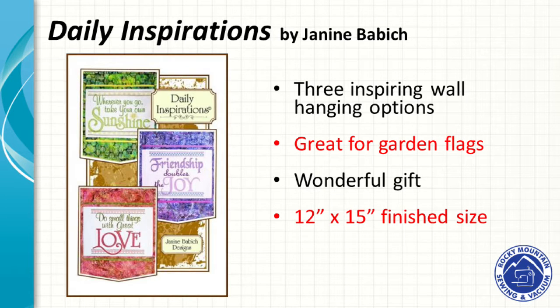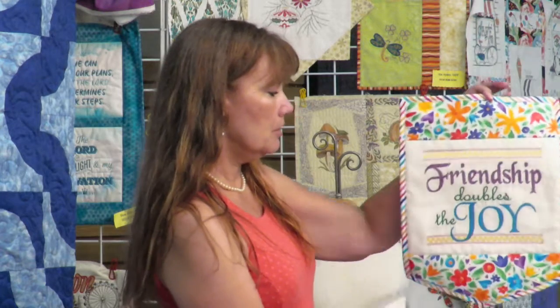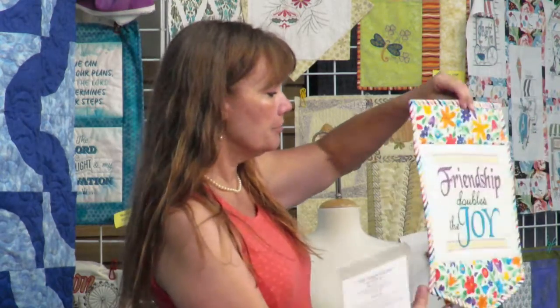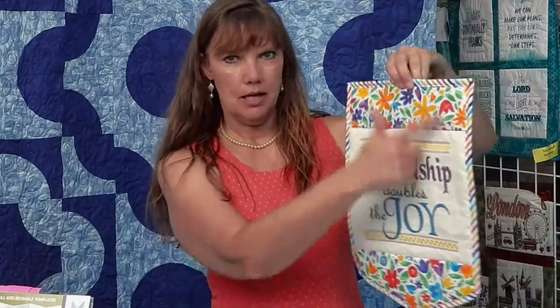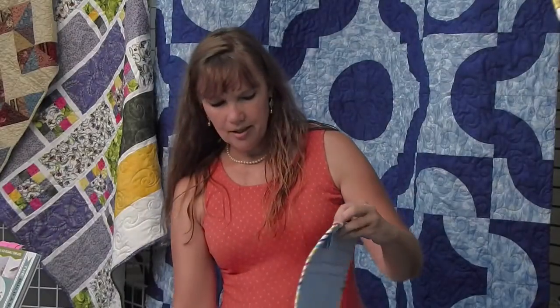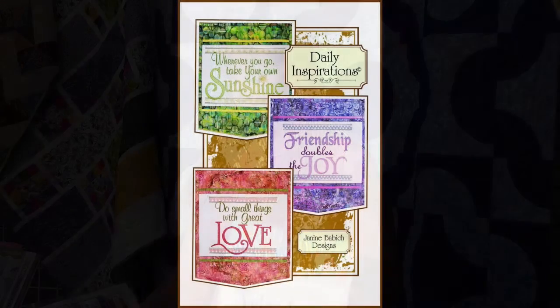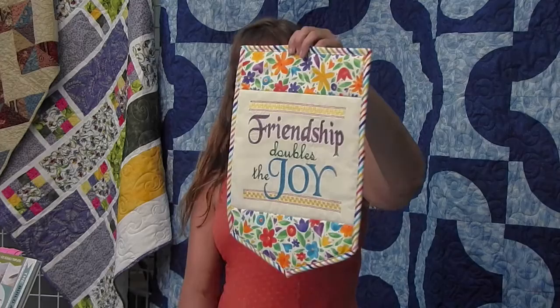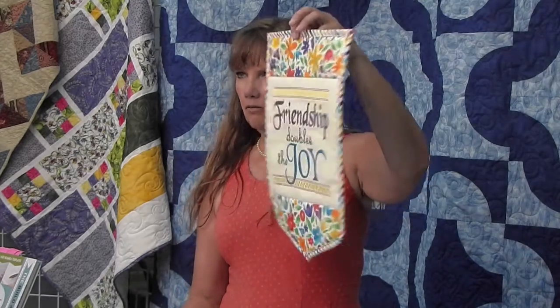These are Daily Inspirations by Janine Babich — we all love her stuff. I made this cute little wall hanging with a sleeve on the back so you can hang it, and I did the binding on the bias — striped binding always looks adorable on the bias. It took about 25 minutes to sew up. There are three designs: 'Wherever you go, take your own sunshine,' 'Friendship doubles the joy,' and 'Do small things with great love.' You can make them into placemats or wall hangings. The finished size is about 12 by 15.